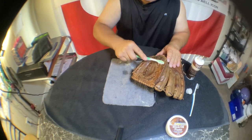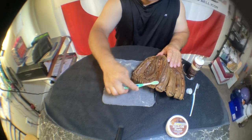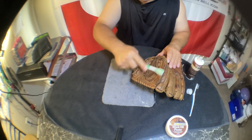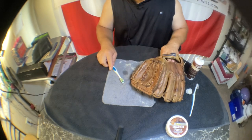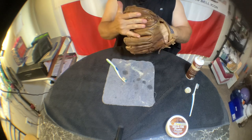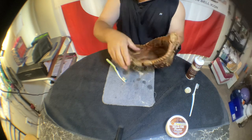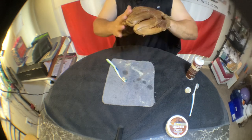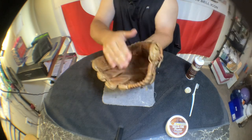It's also going to make it a lot more user-friendly once you get the leather loosened up so it can fit to your hand. Some people also put a baseball in there and wrap it up with a bungee cord or something to help it conform to the shape of your hand. Oh yeah, that's much better.